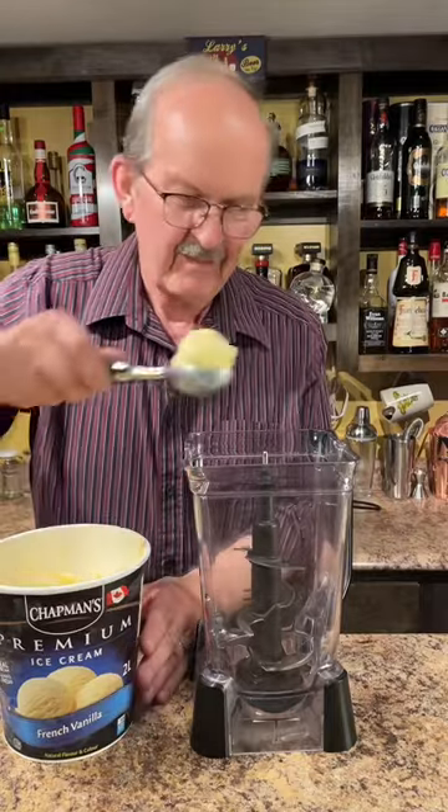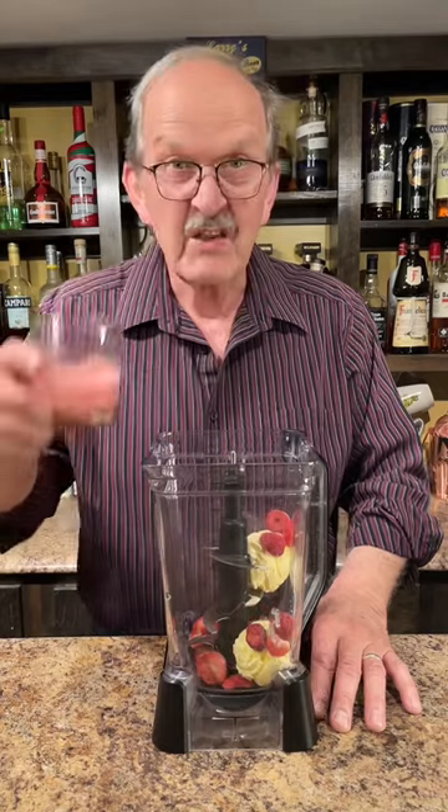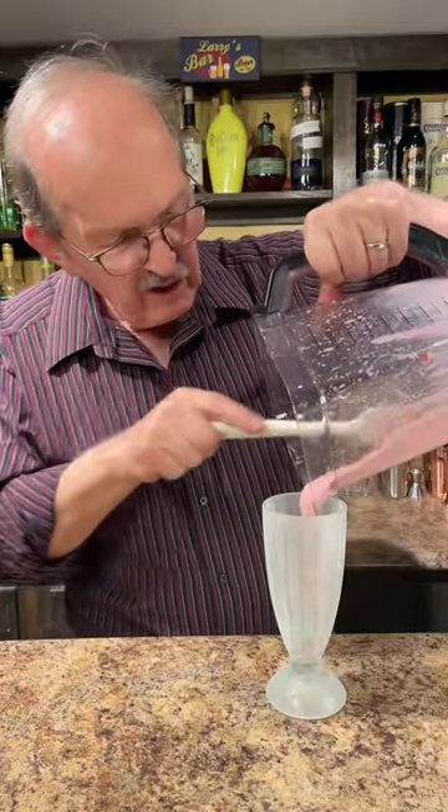Two scoops of vanilla ice cream, a half a cup of frozen strawberries, a third of a cup of strawberry milk. Let's fire up the big blender. We'll pour this into our chilled glass.